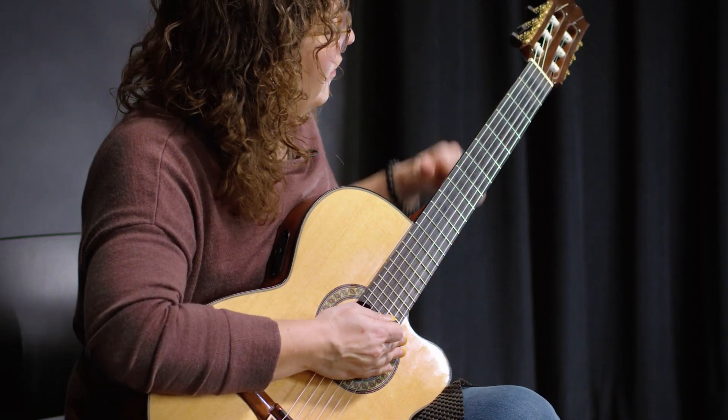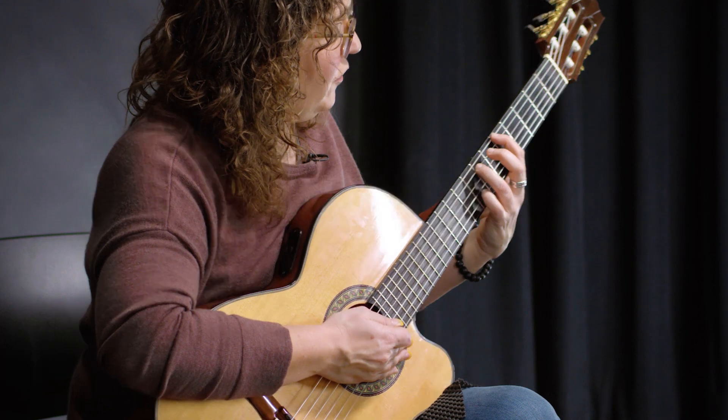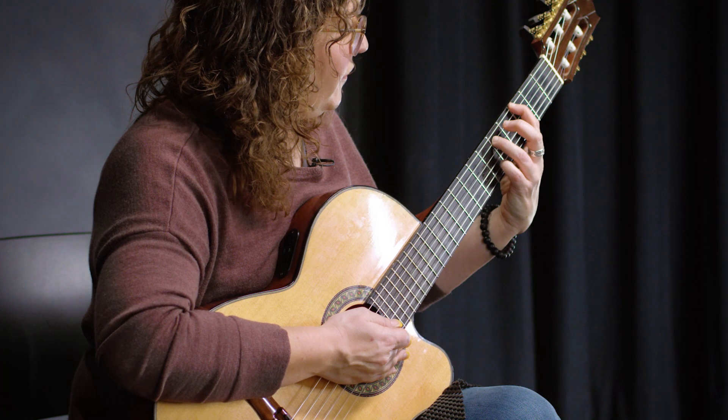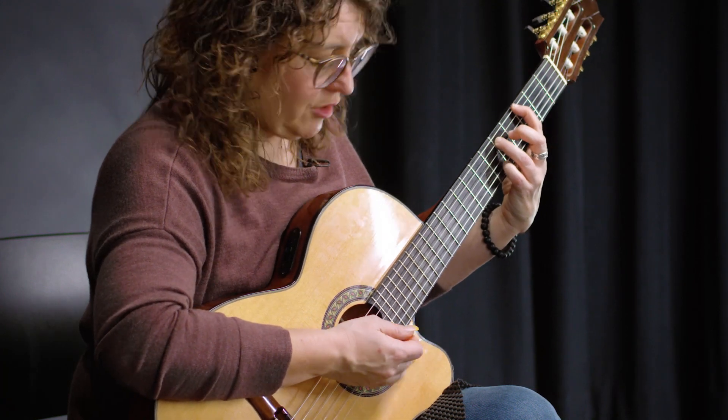The third chord in a row is G. Slide, take your pressure off, and move your fingers to the third fret and the fifth fret. There's your G power chord.